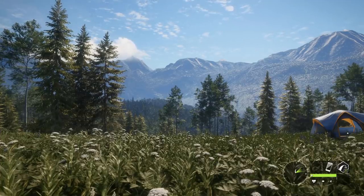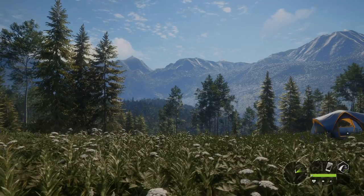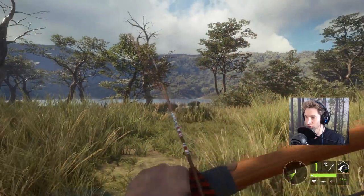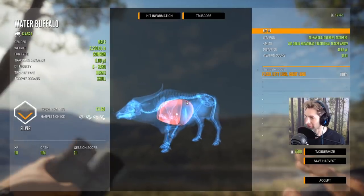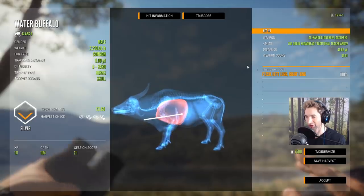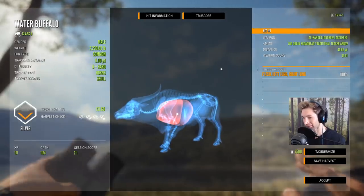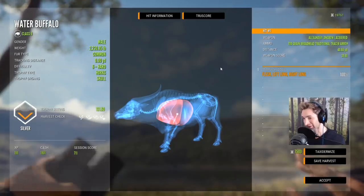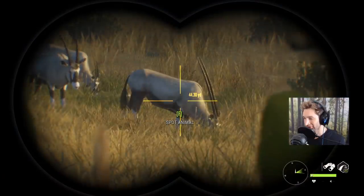Now that we know the longbow can take down small and medium game just fine, I thought we'd give it a try on some big game animals — we're heading out to Parque Fernando and then Africa. There's actually a pretty good size water buffalo right there. That looked like a pretty solid hit — I ended up with a silver 131, double lung with the 700 grain broadhead traditional arrows at 40 yards. I don't think I could have made a better shot with a compound bow.